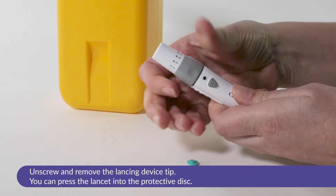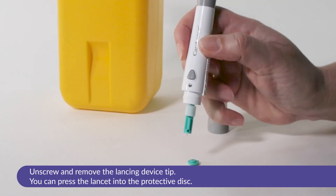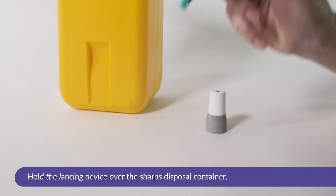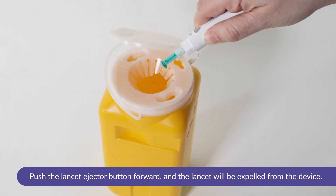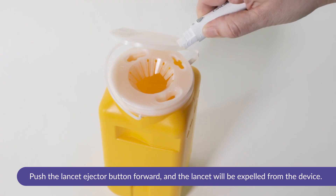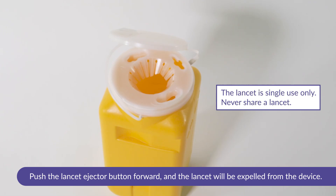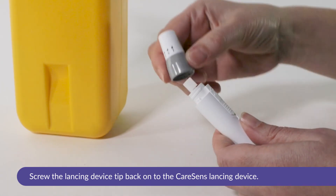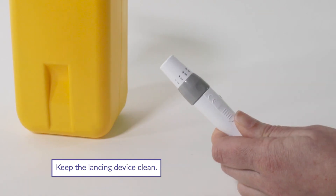After completing the test, unscrew and remove the lancing device tip. If you wish, you can press the lancet into the protective disc. Hold the lancing device over the sharps disposal container. Push the lancet ejector button forward and the lancet will be expelled from the device. The lancet is for single use only — never share a lancet. Screw the lancing device tip back onto the CareSense lancing device and keep the lancing device clean.